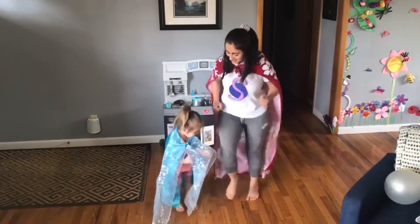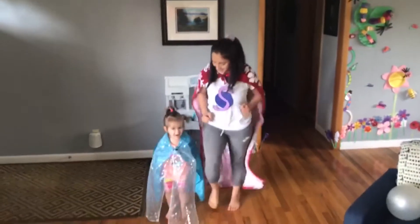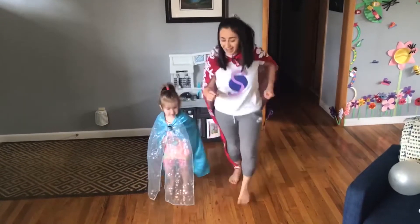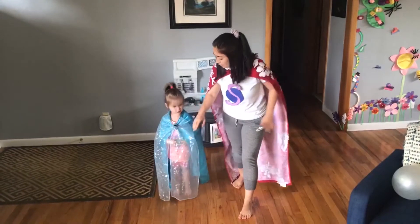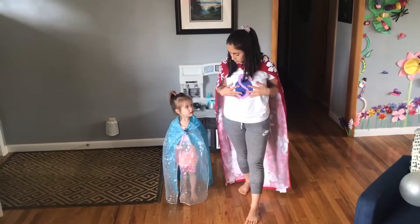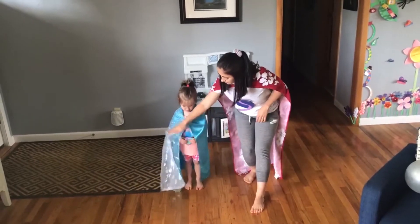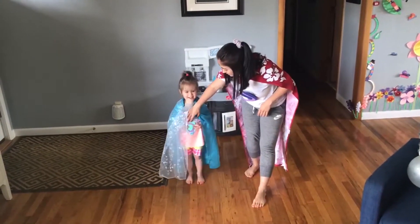Run super duper fast! Great job. Buddy wants to run with us — keep running, superheroes! Good job. Red Light! Now let's show our superhero stickers. Okay, put it back on your shirt so we can do Green Light again.